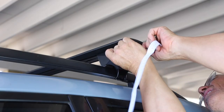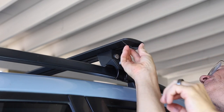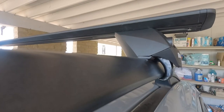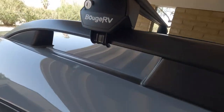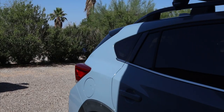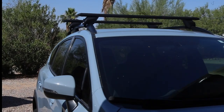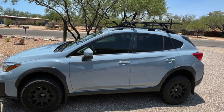Here you can see some little gaps that are left between the rail, and that's what the rubber pieces are for. Just do a quick measurement, cut those, and slide them in. Here you can see the hook is underneath and flush against the back on both of them.